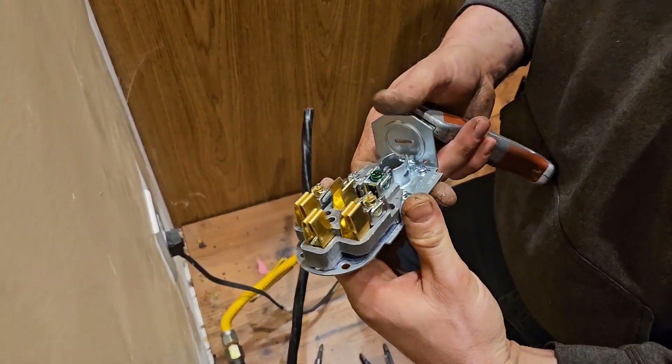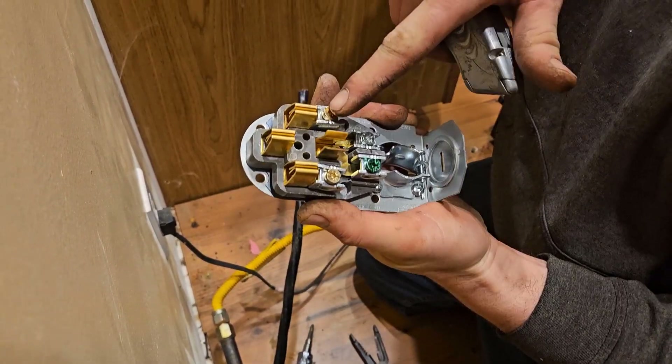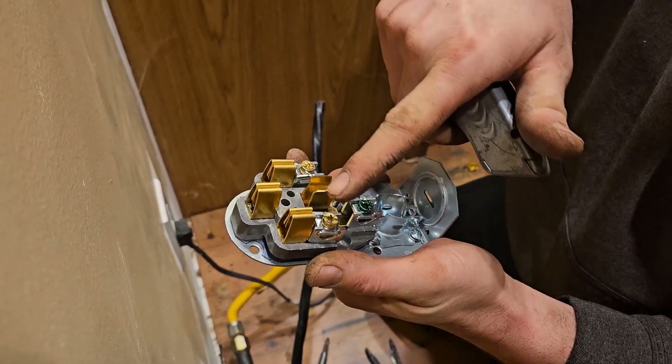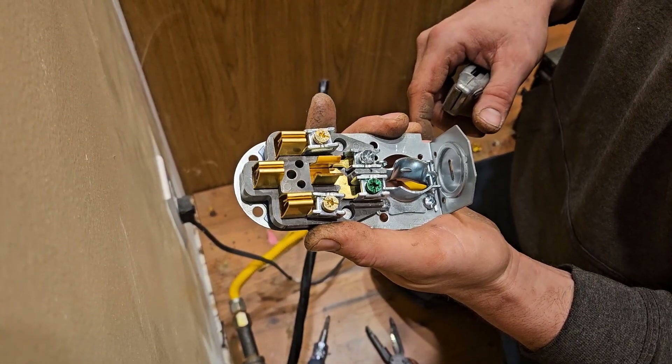In this electric circuit, it's 220-volt. You can see the color of the screws — two brass-colored, a white, and a green. The green is your ground, the white is your neutral, and these two are your hot. So you have 120 and 120, and together they have 240, and that's the requirement of the stove.